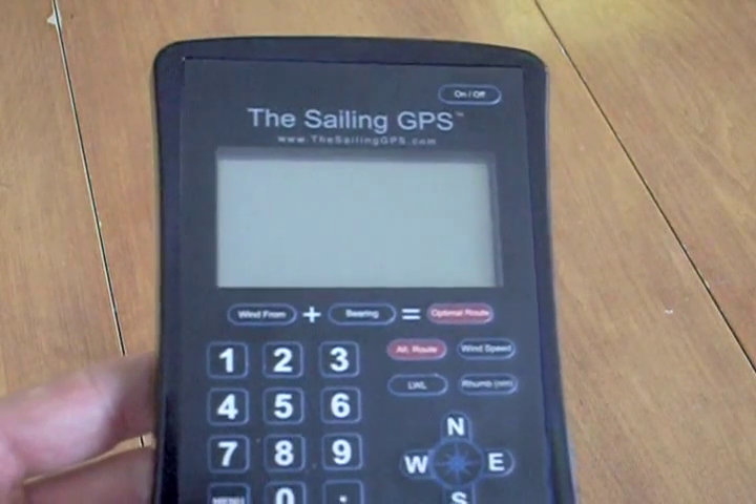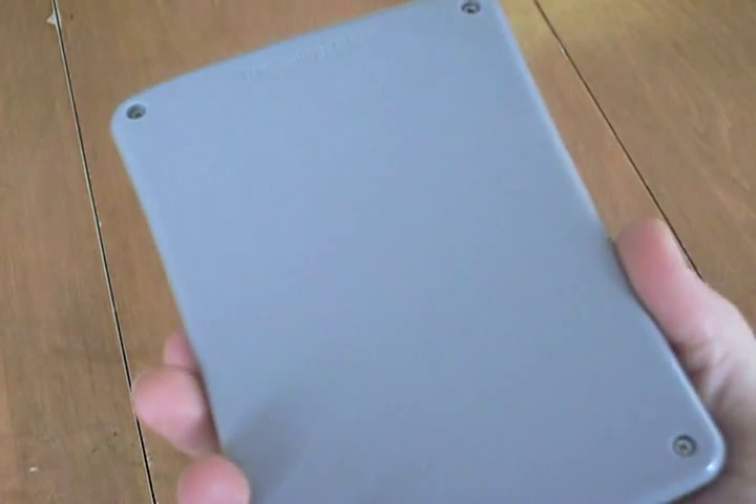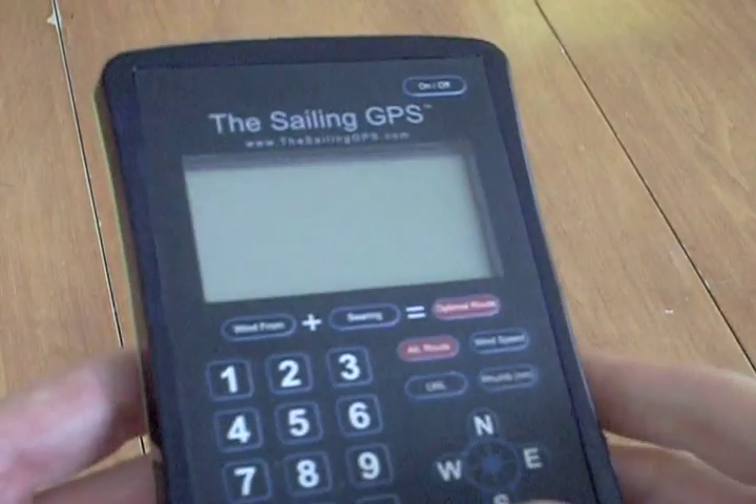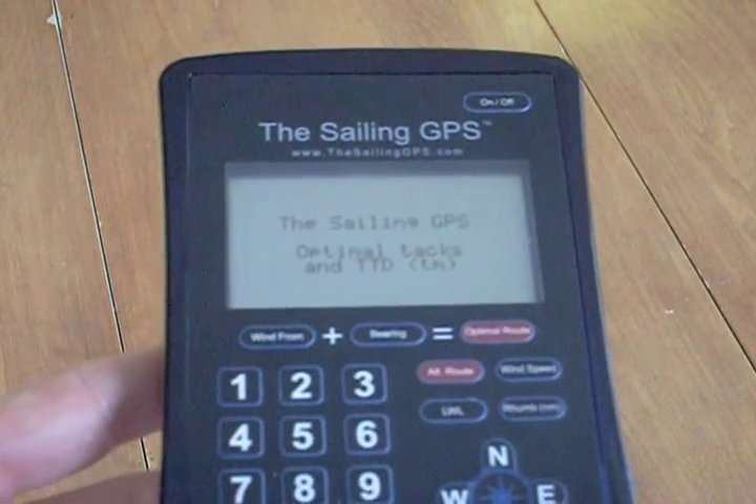Standard GPS chartplotters don't account for sailboat tacking and therefore don't know how far you're going to travel, which means that they can't calculate the ETA very accurately. The Sailing GPS solves this problem.